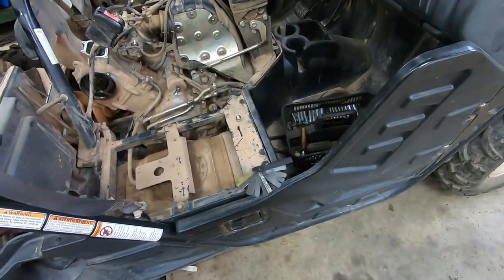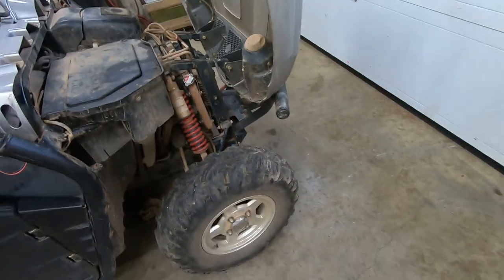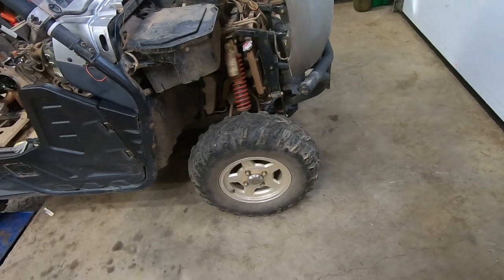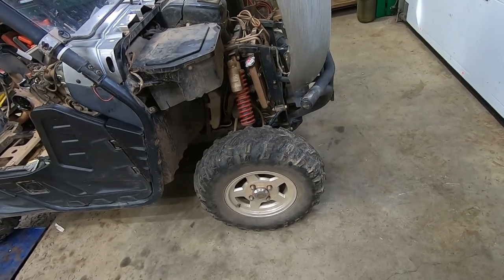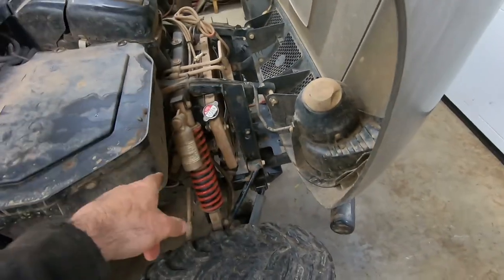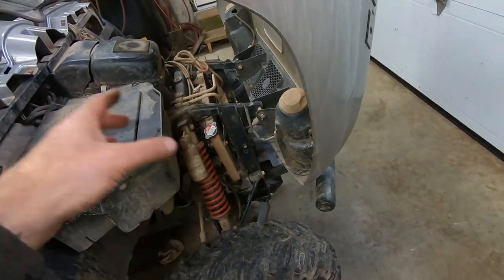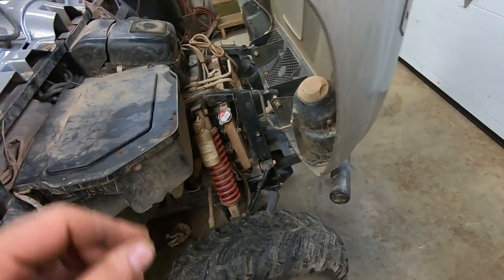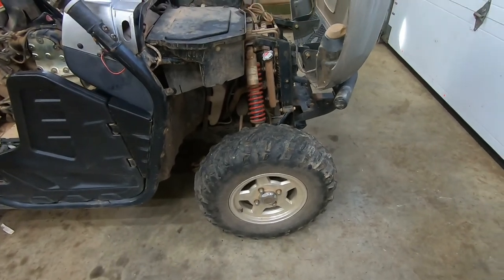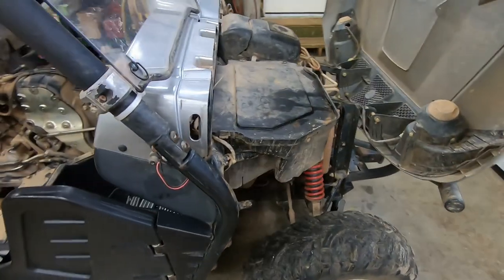To bleed any air out, there's a bleed screw — undo that until air comes out, and also right on top of the water pump housing there's another bleed screw — undo that until air comes out too. Once you do that, the system is bled. Then check your radiator level and ensure it's topped up. It's going to take a few full heating and cooling cycles to push any remaining air out into the overflow tank. Then as it cools, instead of drawing air back in, it's going to draw liquid in from the overflow tank. After a few cycles, all the air gets purged and you'll know your true coolant level. At that point, set your coolant level in the overflow tank and you're done.